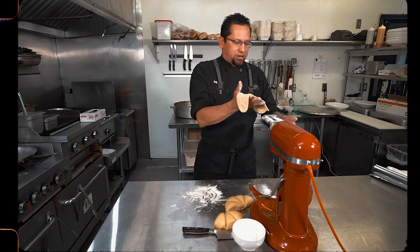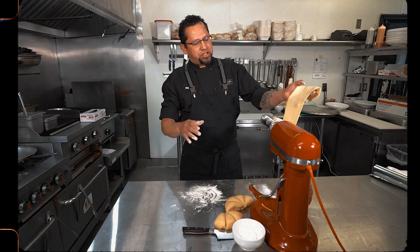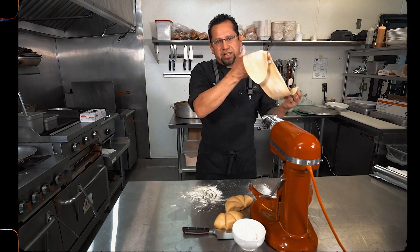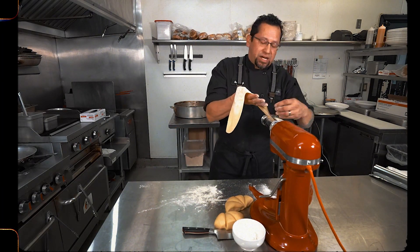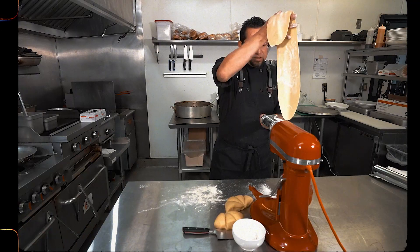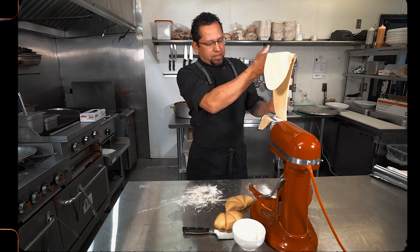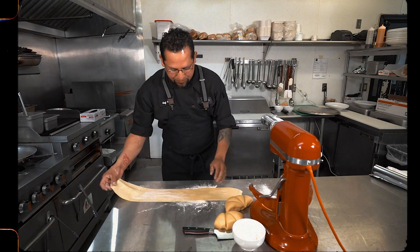Every time you pass it through once, just switch your lever to the next level. Once you get to five, I'll show you how I cut — you can cut it any way you like. With this recipe, it's very versatile: you can make ravioli or a thinner pasta if you want, but for today's recipe we're just going to make pappardelle. Once we get to position five, we'll turn off the attachment and cut.